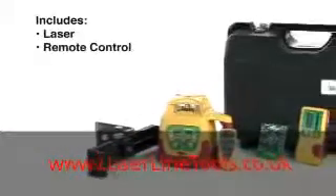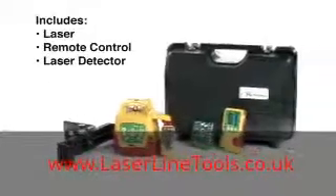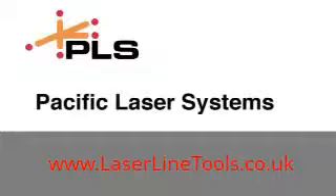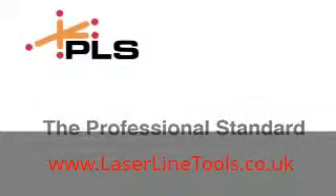The PLS HVR 505G comes complete with laser, remote control, laser detector, wall bracket, and carrying case. PLS Pacific Laser Systems — the professional standard.